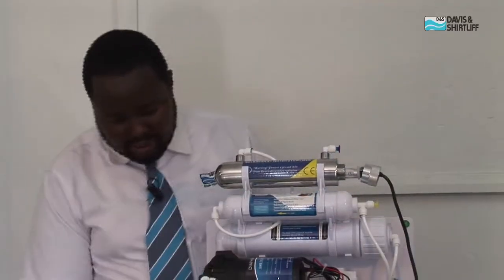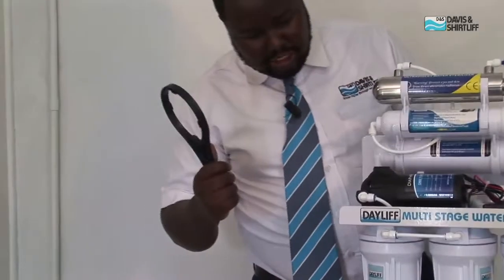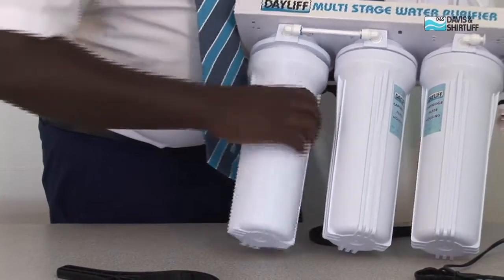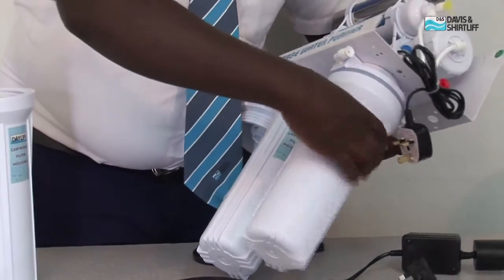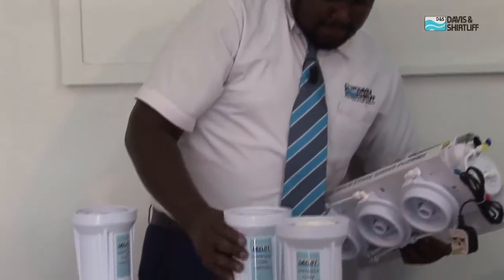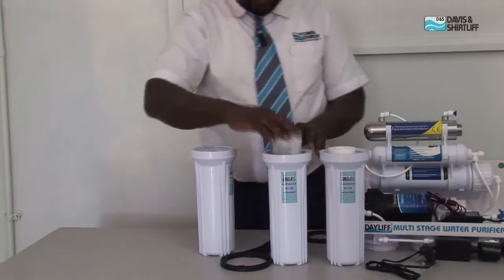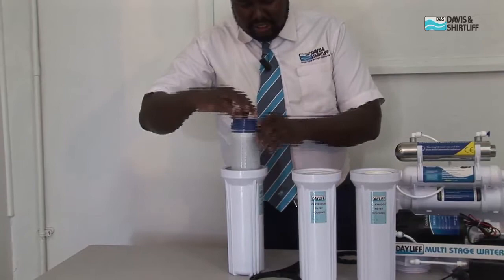To demonstrate what happens during the replacement period, you need the housing wrench — in this case we call it a spanner. You twist it and then you're able to open freely. We have the first stage, which is the spun sediment cartridge — alternatively you can use the wound cartridge. We have the second stage, the carbon block cartridge, and the third stage, the granular carbon.